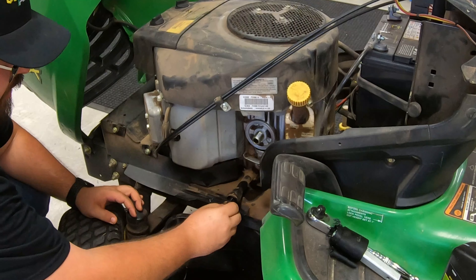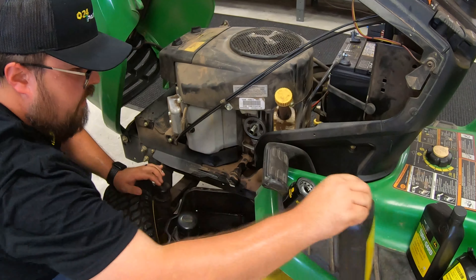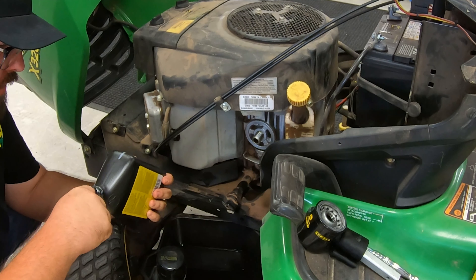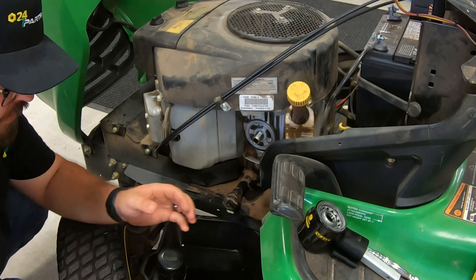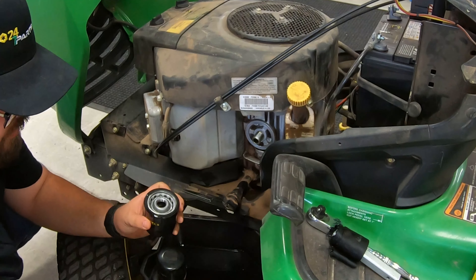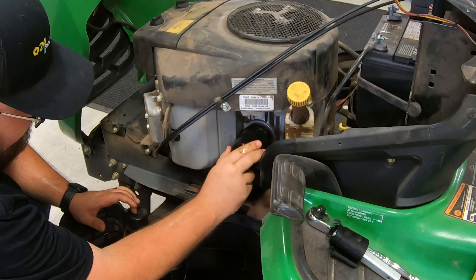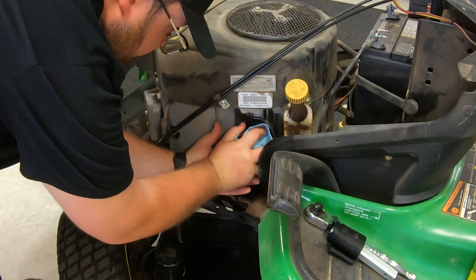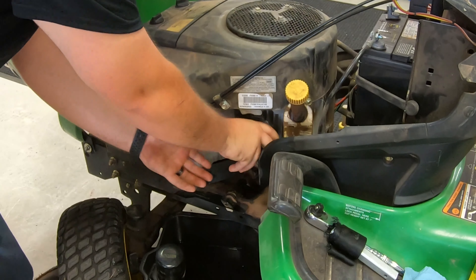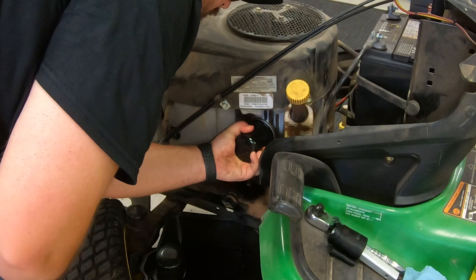Next, we'll put the drain plug back in place. We'll grab our new filter and break open one of our new quarts of oil. Get a clean finger, dip it in that oil just a little bit, and put a fresh coat around the gasket on the new filter — just a nice sealing coat. Start that back onto the engine. As you saw, I was able to take it off by hand, so a good rule of thumb is to get it back on hand tight. We don't want to crank down on these filters, but you do want a good tight seal since they'll have pressure going to them.